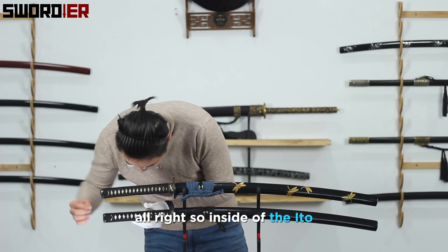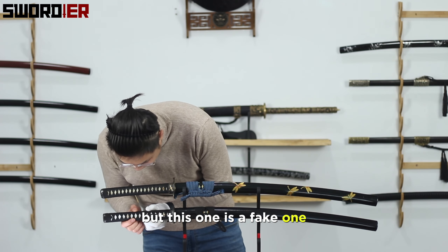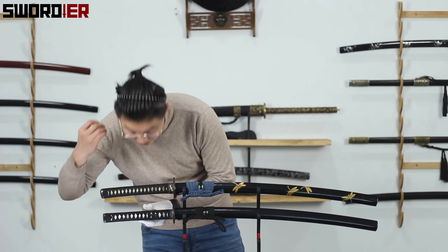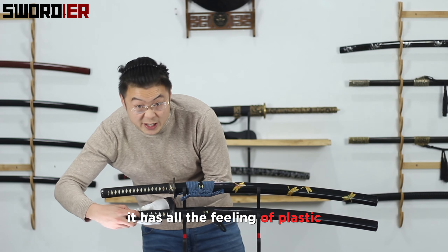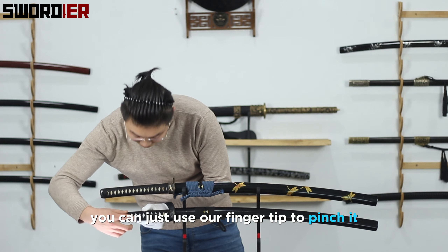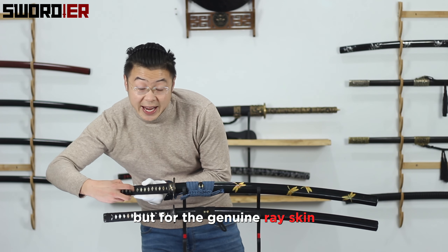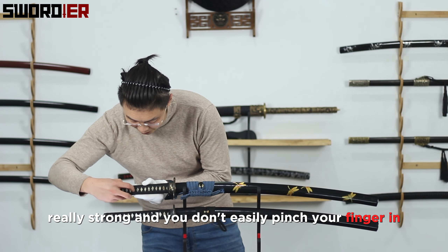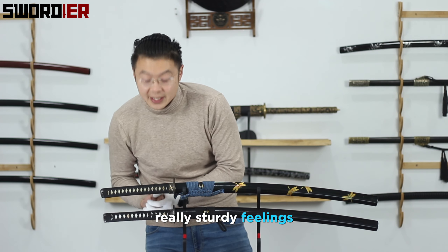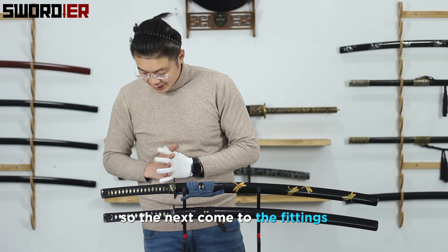Inside the ito, you'll see the same (rayskin) right here — but this one is a fake. When you use your finger to test it, the fake one has a plastic-like feeling but it's soft; you can easily pinch it in with your fingertip. But for the genuine rayskin, it's really strong — you can't easily push your finger in, and it has a really sturdy feeling. That's one way to test your katana.